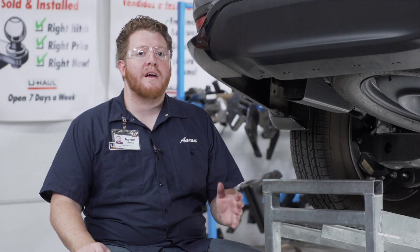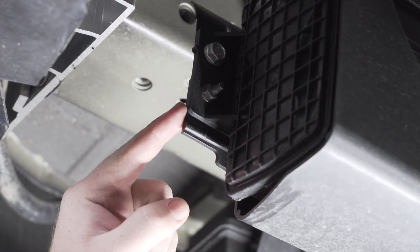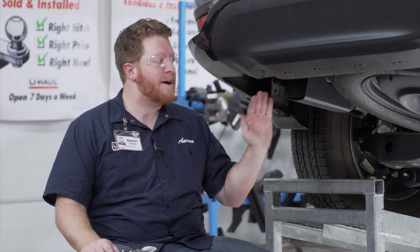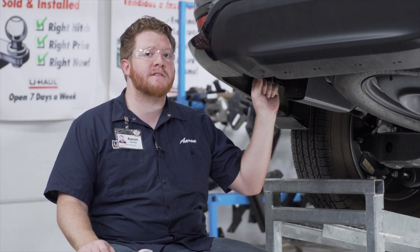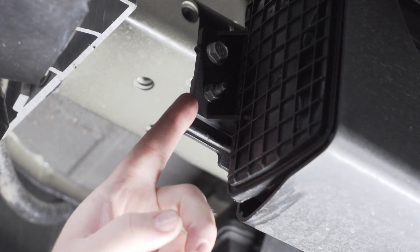We will not reinstall this. Next, on the driver side, we're going to trim our carbon canister shield. In some cases you might not even have to do it — your hitch will just line up into place — but in some instances it does not allow you to push it back just enough, so we're just going to cut off the tip of it right here.